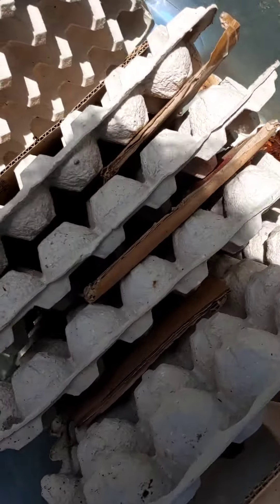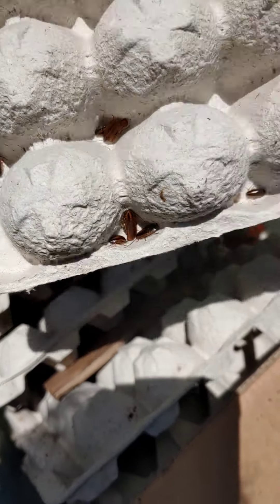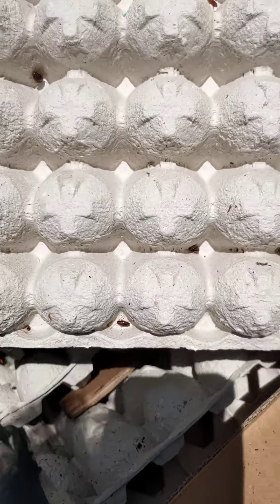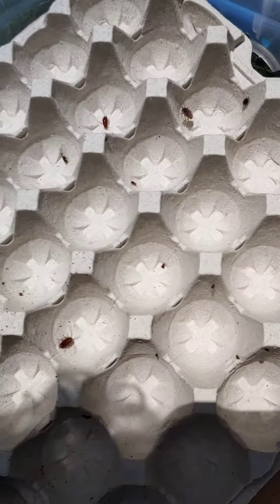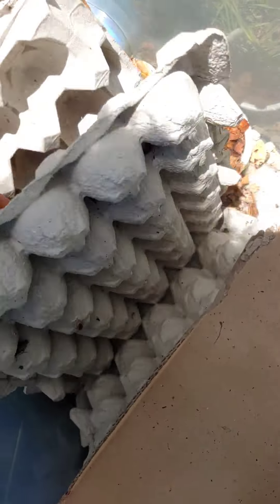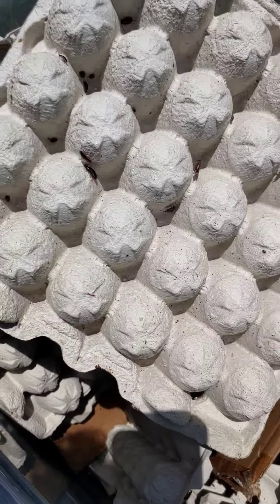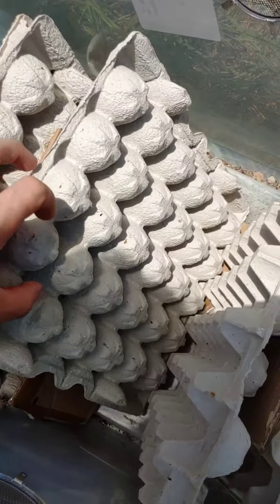Let's look inside the container. You can see there are still live ones — they're all unaffected, running around, very alert and active. I think it had very little effect on the German roaches. Some of them got out of the bin because I didn't have the lid on, which is why I made sure to do this outside. I would say this no-mess fogger is highly ineffective on German roaches.